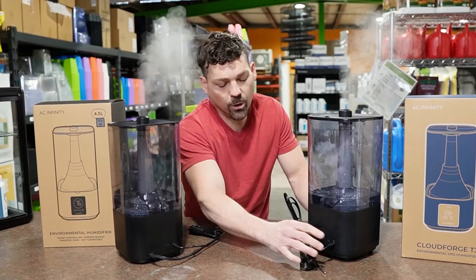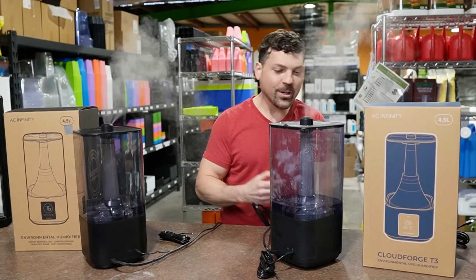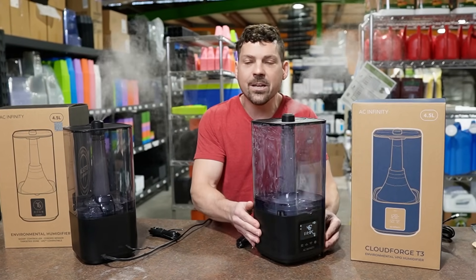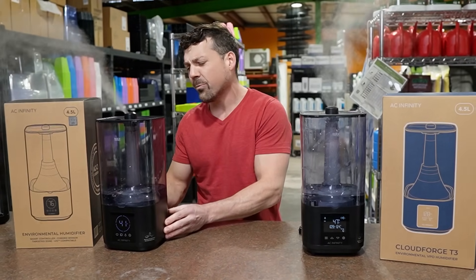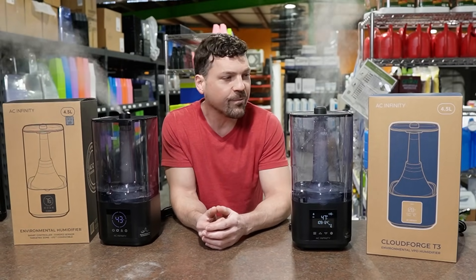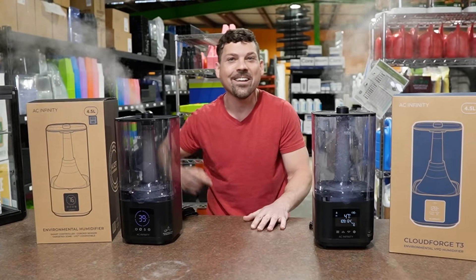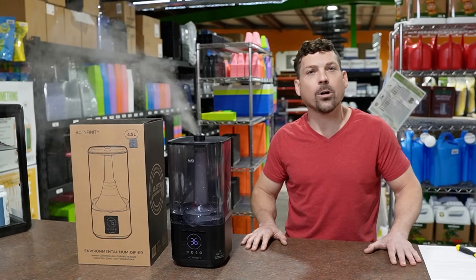Moving on to the fix-it part of the video. We've had a great response on the last couple of videos, talked to a lot of people, and worked through a lot of issues. I had an epiphany — an aha moment — on the repair side one day when I was 10 minutes from closing up the shop. We're going to break down how to bring these humidifiers back to life when the display is completely dead.